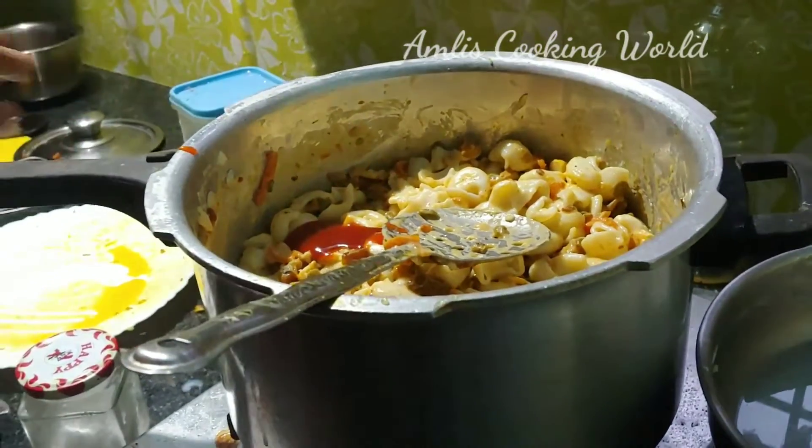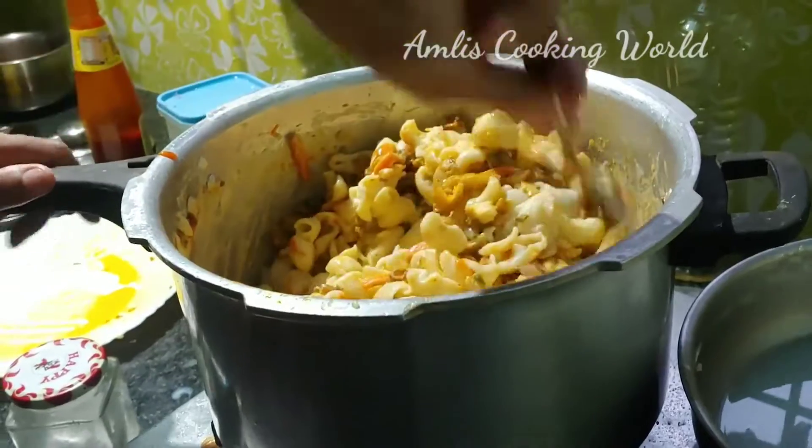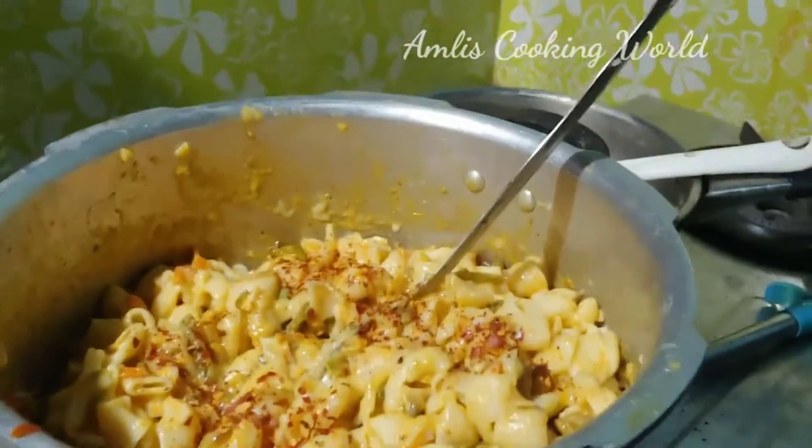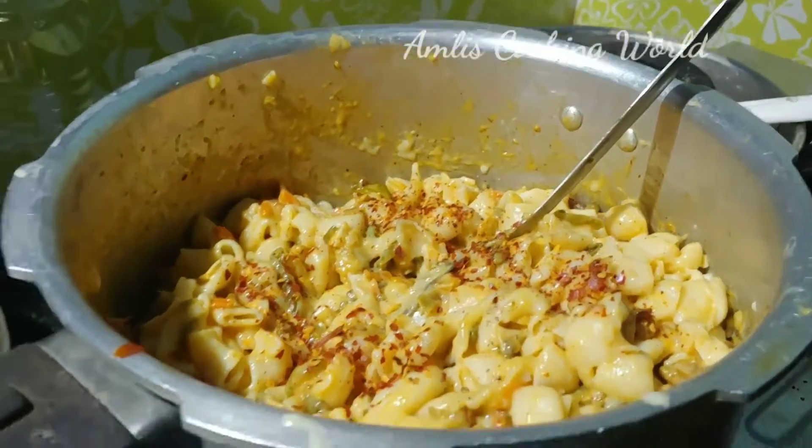Add tomato sauce and mix. Add chili flakes and herbs.